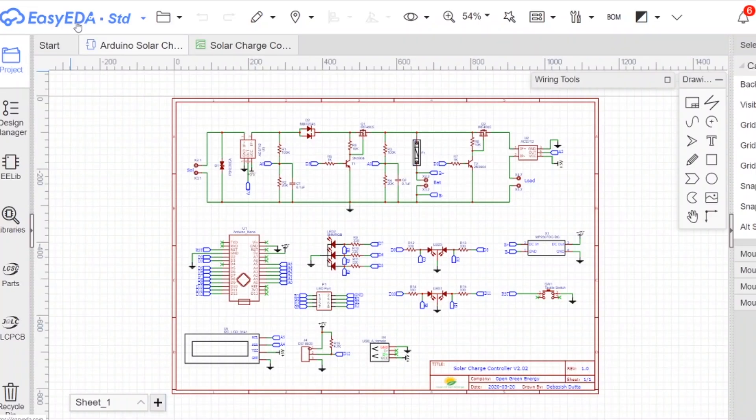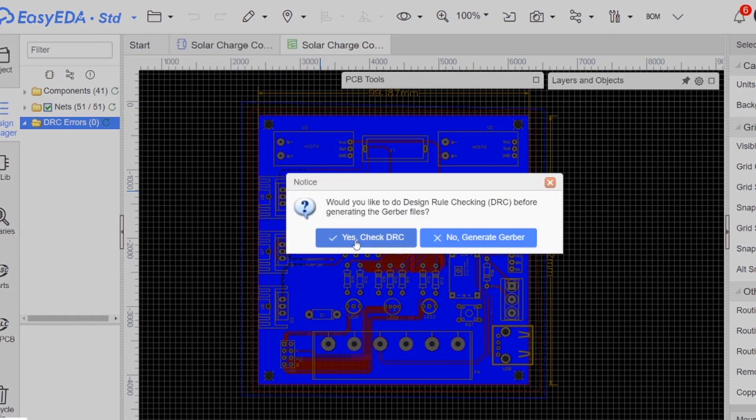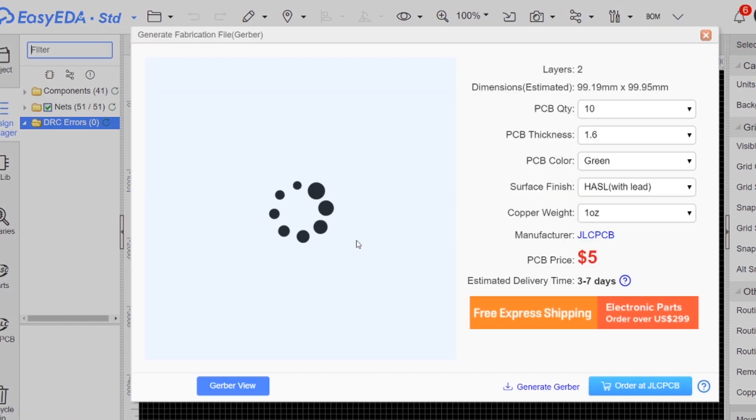I have drawn the schematic on EasyEDA, then exported the Gerber file and placed the order on JLCPCB.